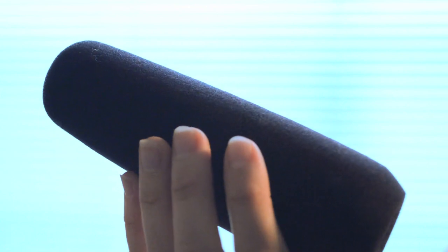The microphone cover, sometimes referred to as a windscreen, helps to keep unwanted wind, dirt, and other minute noises from entering the microphone and distorting the sound quality.